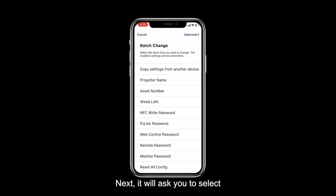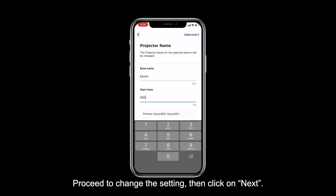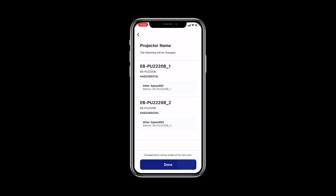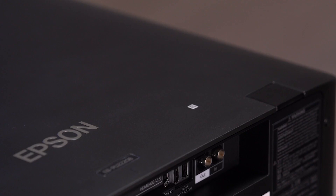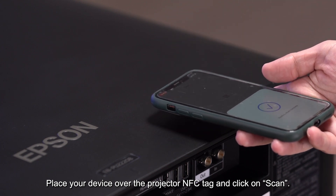Next, it will ask you to select the settings you want to change from the list. Proceed to change the settings, then click on Next. The changes will then be displayed on the screen. Check if all the changes are correct and click on Done to proceed. Now we need to write the changes to the projector — place your device over the projector NFC tag and click on Scan.